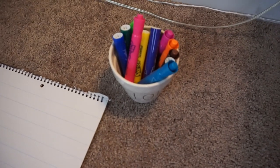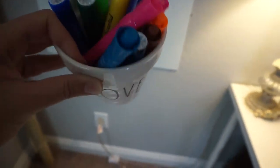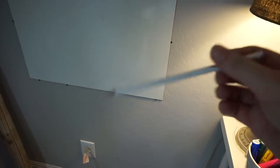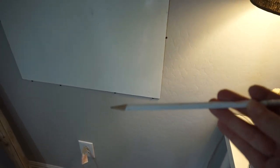The markers I love using for anchor charts are Mr. Sketch markers. I keep them right here on my desk next to my workspace. I also always have a pencil just in case there's something I want to trace in pencil first, so I can go back and trace it in marker later.